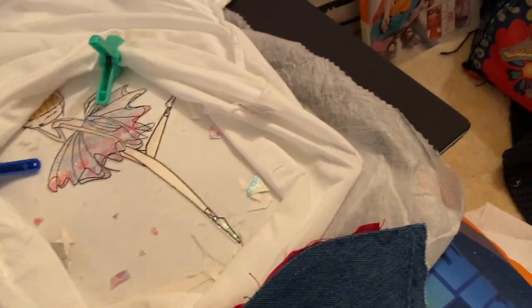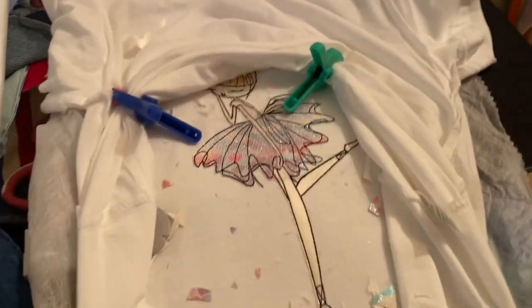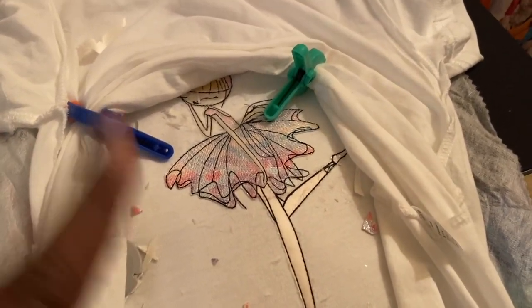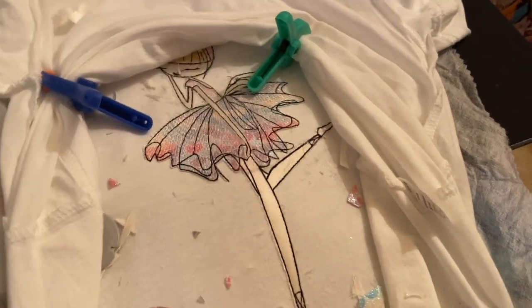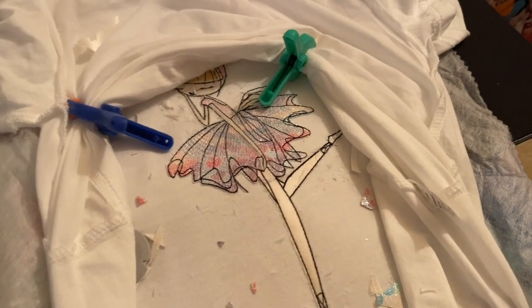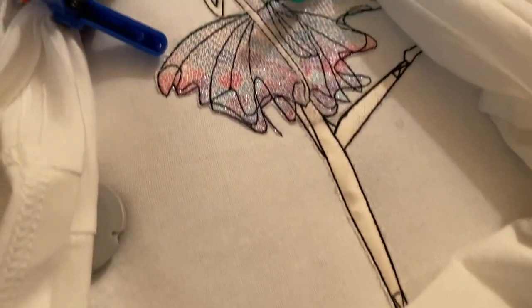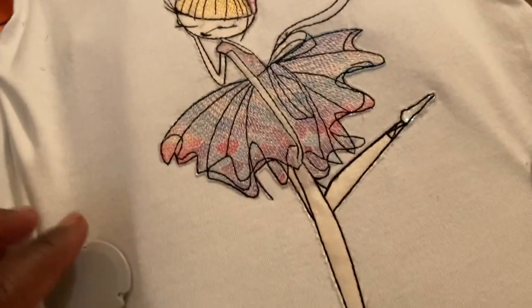Okay, so I thought it came out nice. I just kept cutting everything away. I gotta get one of those rulers but I don't have one, so I'm going to use some clear tape — not duct tape, that clear tape. Let me go get it.